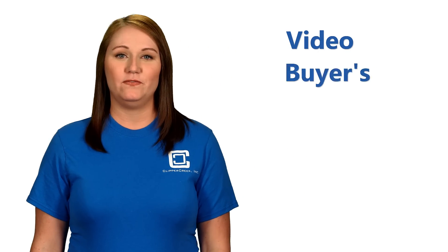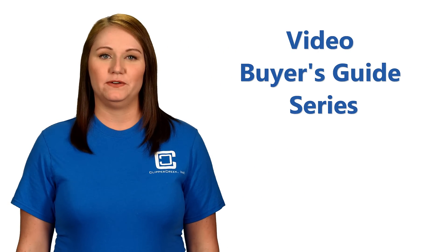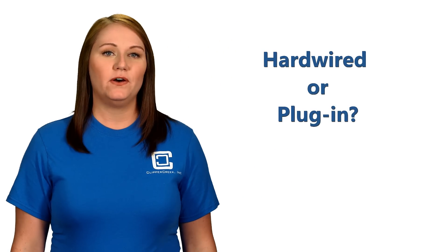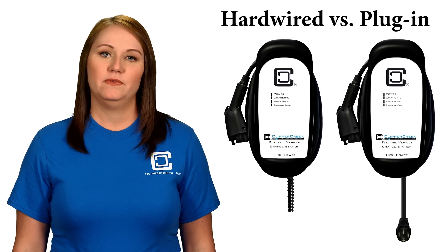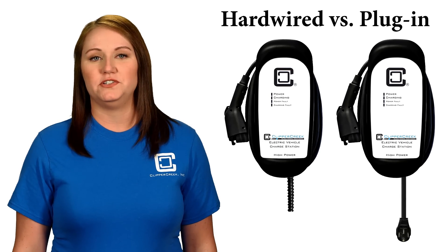Hi, and welcome to Clipper Creek's Video Buyer's Guide for Electric Vehicle Charging Stations. So you've done all your research on which electric car you're going to buy, and here's the next big step: figuring out what kind of charging station you're going to get.